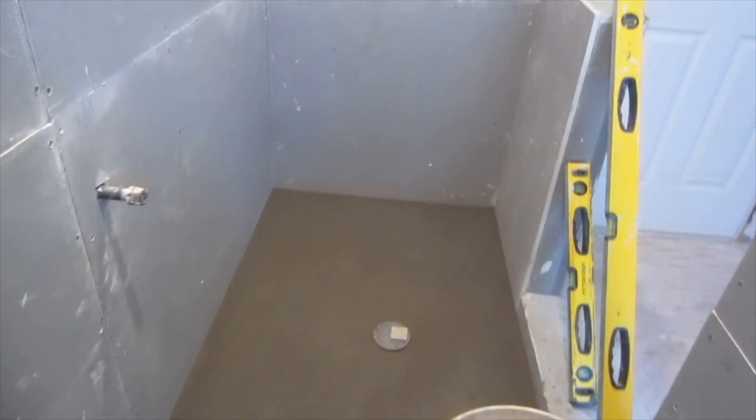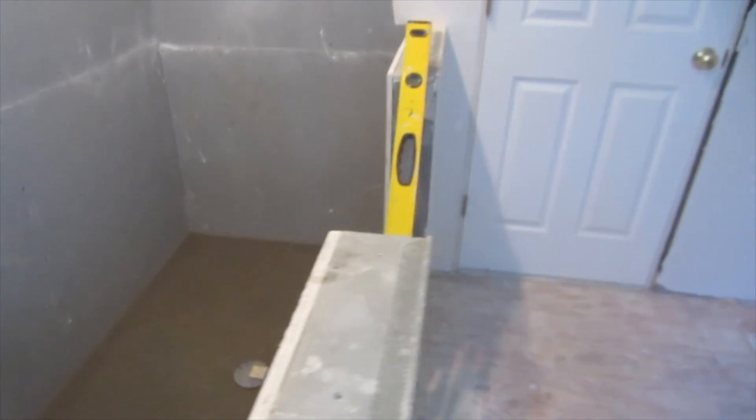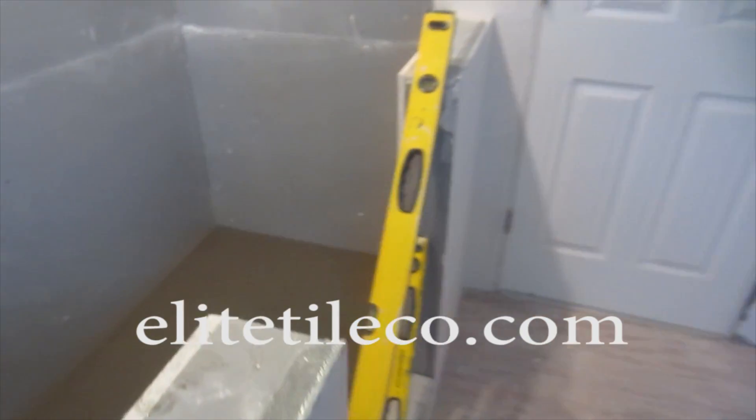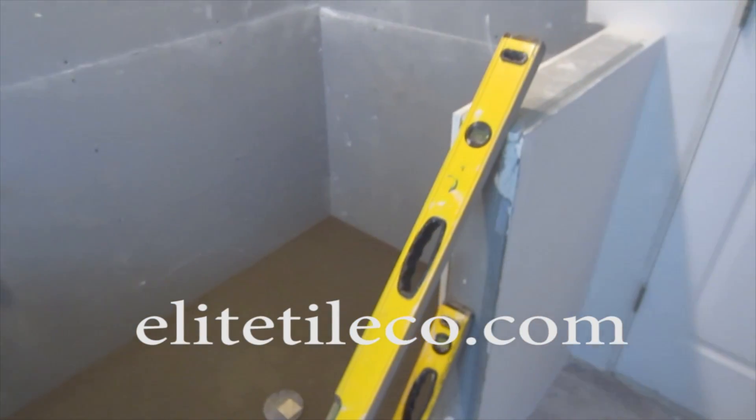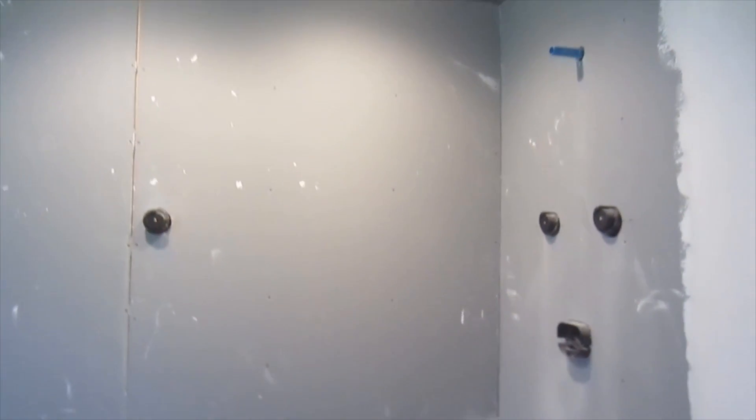After the pre-slope, I installed the pan liner and the board, and then the shower mud floor on top of that. I don't show that here, but like I said earlier, I have a bunch of videos that show how to do that. If I did show it all here, this video would be three hours long — I don't want that.